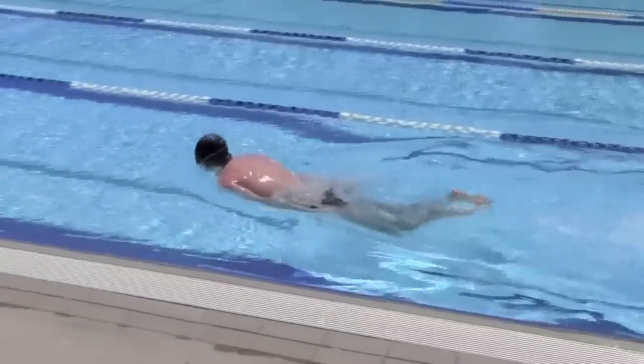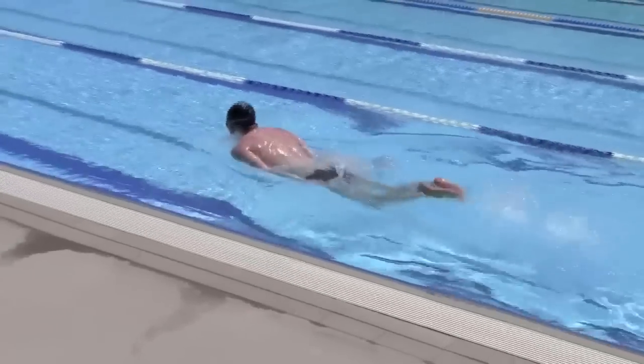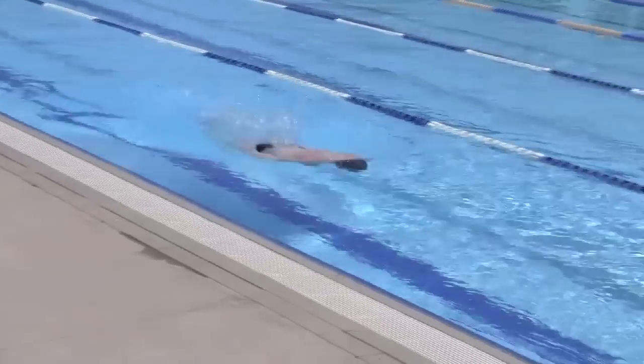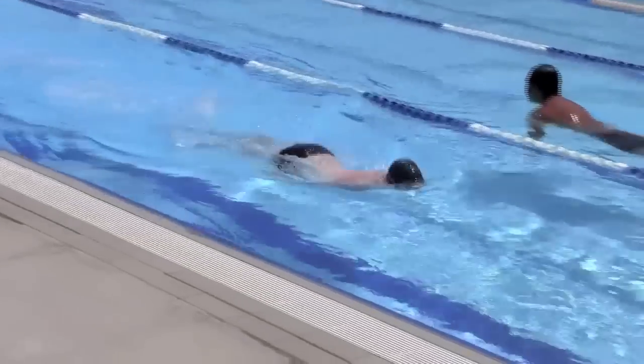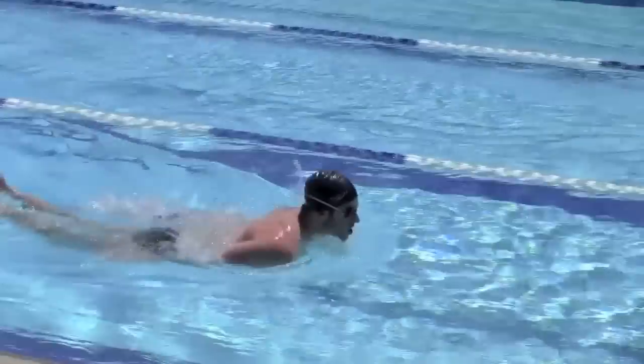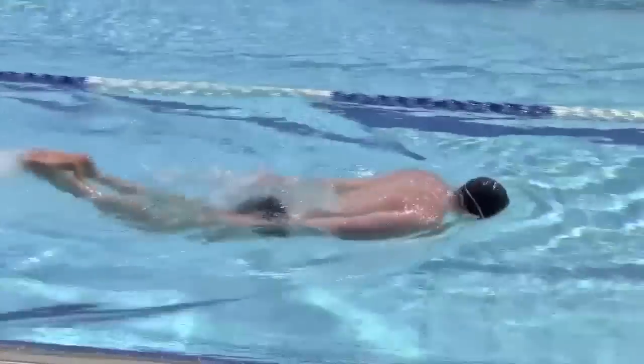Every two dolphin kicks, lift your head just out of the water and take a breath. You can see Jeremy breathing every four or five kicks in some of his strokes, which is okay to do. I prefer swimmers to breathe every two kicks as it helps become familiar with the timing of the breathing in butterfly swimming.